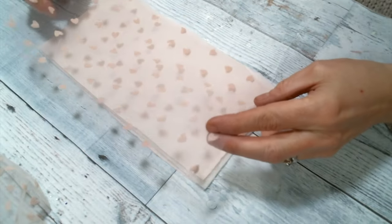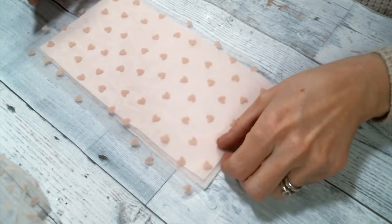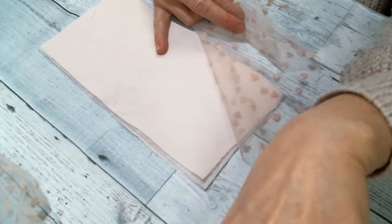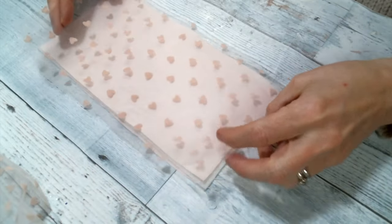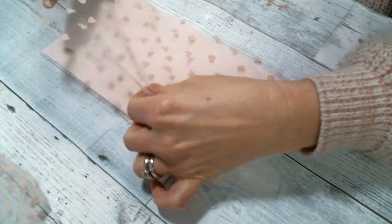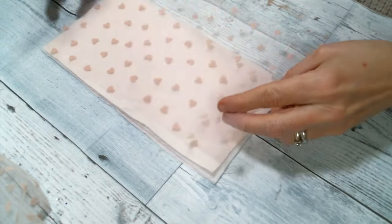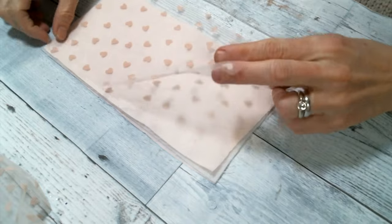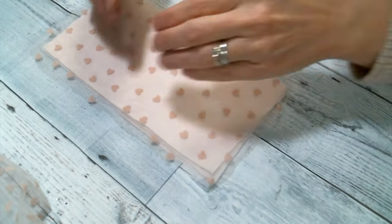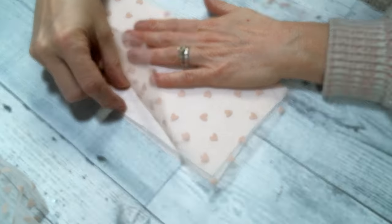I'm going to use this beautiful fabric from Angel Dream Crafts that I'm putting on everything right now because I love it so much. I cut a piece a little bit bigger than my book. I'm going to put this piece of lace on here, and I do cut the lace bigger than the book — I will trim it up after we get it sewn on.